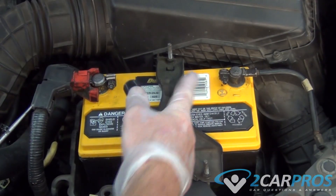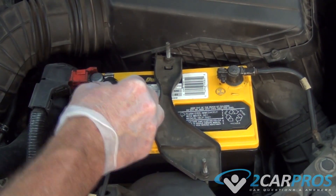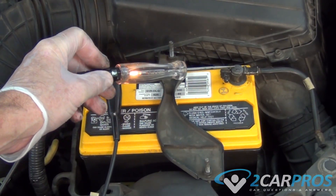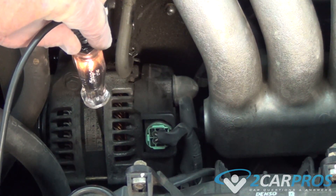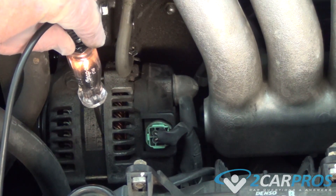Another cool thing you can use a test light for is to test for grounds. Put the clamp on the positive end of the battery and now you can go looking for grounds all over the vehicle. Now we're doing the opposite of what we were doing earlier — before we were looking for electricity, now we're looking for a ground, which is necessary for an accessory or any other circuit to function.